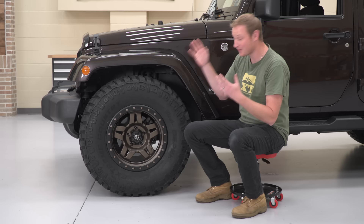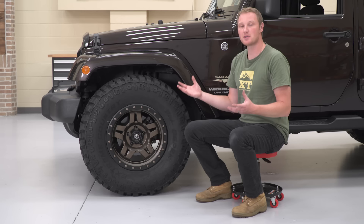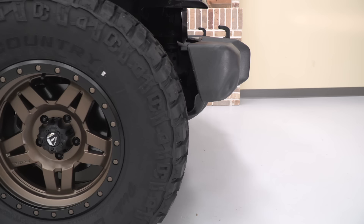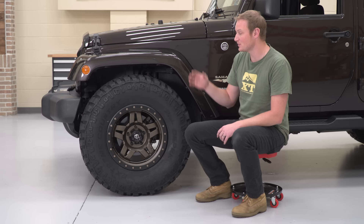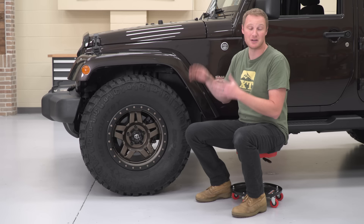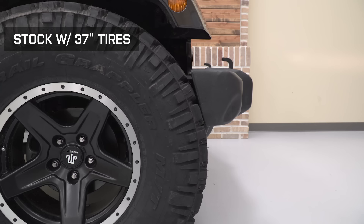We got the Jeep on the ground with the 35-inch tire installed. First impressions — it looks really good. If you're just going to stay on the road and not do a lot of off-roading or disconnecting sway bars, you've got plenty of space in the back. You are a little bit close to the bumper, and when we turned the steering wheel lock to lock, we did have some interference between the tire and the splash shield underneath the front bumper. You could rip the splash shield off and not have any major clearance issues running this setup on the street. However, if you go off-road, disconnect the sway bars, and expect a lot of flex, you are going to have clearance issues between the fender flare and the top of the tire. On a 37-inch tire, you would not be able to run that even on the road without a lift kit.